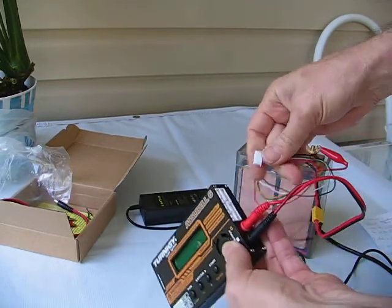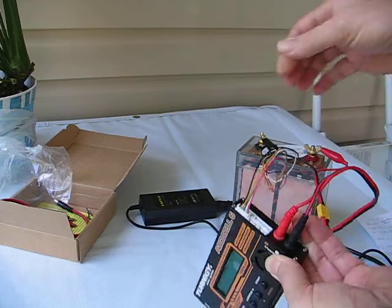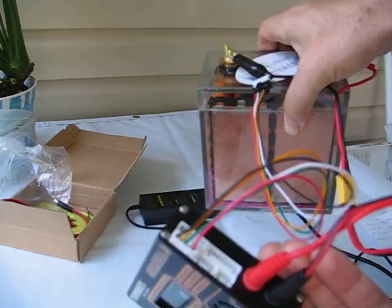Then insert it in the appropriate slot. As such. See that.